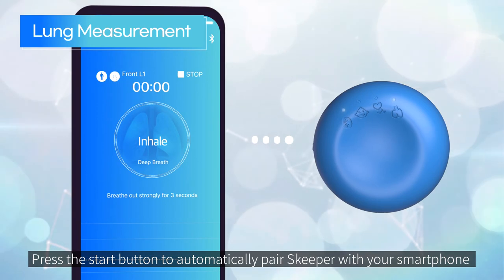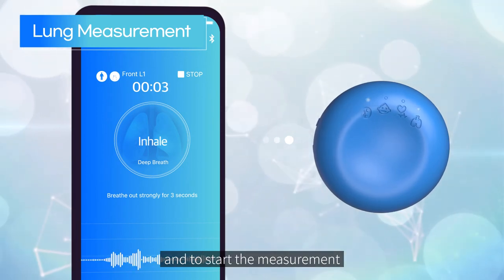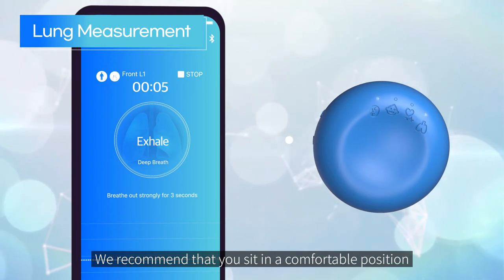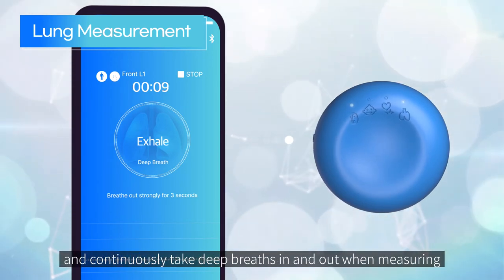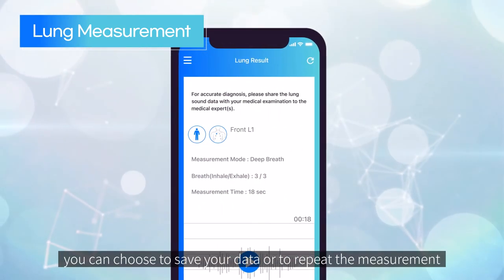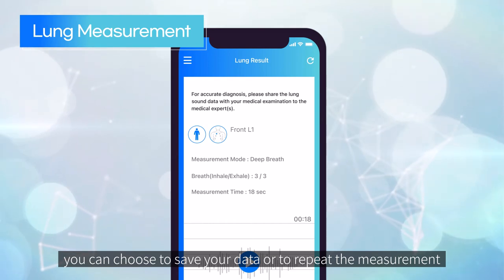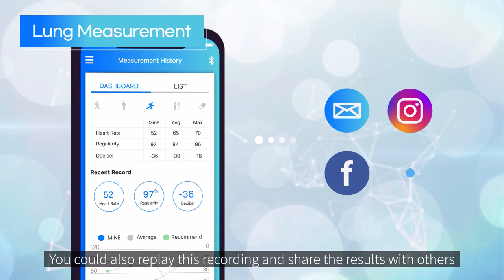For lung measurement, press the start button to automatically pair Skipper with your smartphone and start the measurement. We recommend that you sit in a comfortable position and continuously take deep breaths in and out when measuring. After the measurement, you can choose to save your data or repeat the measurement.